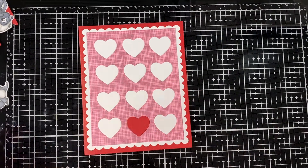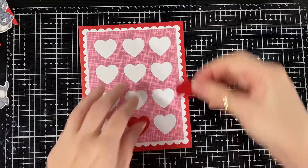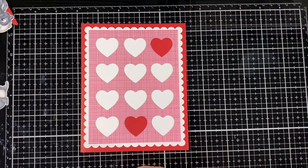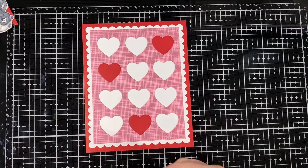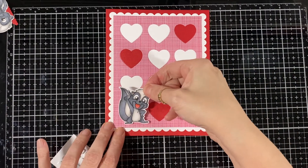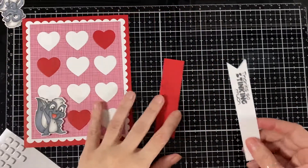I was debating on doing a shaker or just a flat card, and I just wanted to focus on the super cute little skunks that we have today for showcasing. So that's what I did. The one with a little thumbs up there — just position that perfect — and I'm going to glue my little banner.